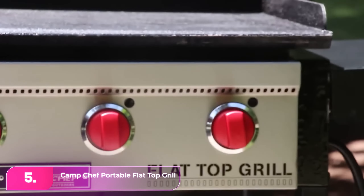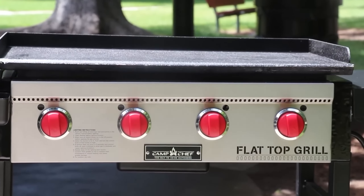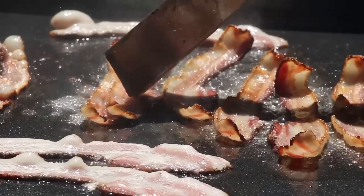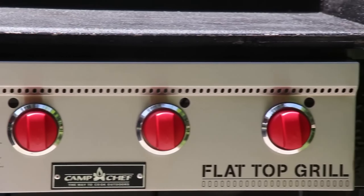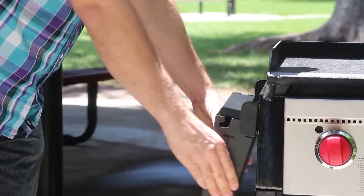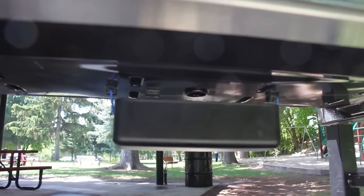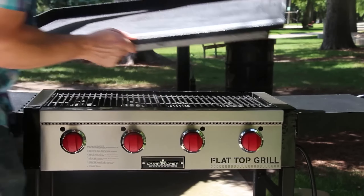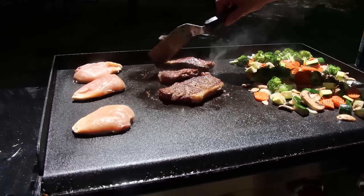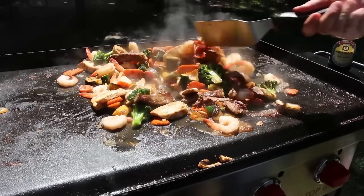Let's start with number five, the Camp Chef Flattop Grill. The Camp Chef competes strongly with Blackstone and Pit Boss models. It features a 604-square-inch griddle surface, four stainless steel burners, and two transport-friendly wheels. Though slightly lower in BTUs, its compact size ensures efficient performance. The foldable side tables offer extra prep space, and its durable stainless steel construction with the option to swap the griddle for grill grates adds versatility. However, it's not foldable for travel, making it best suited for stationary use.